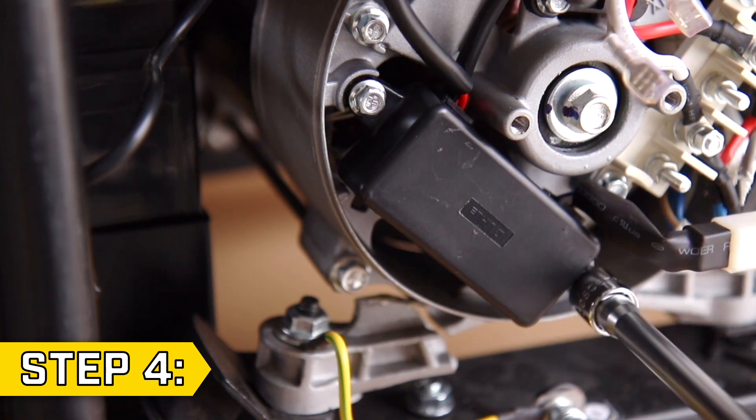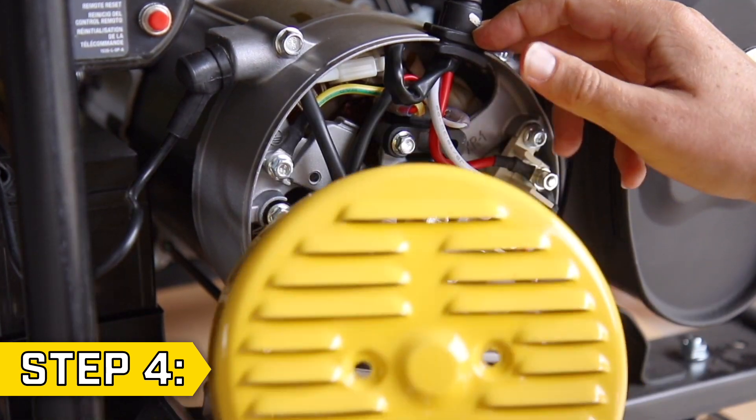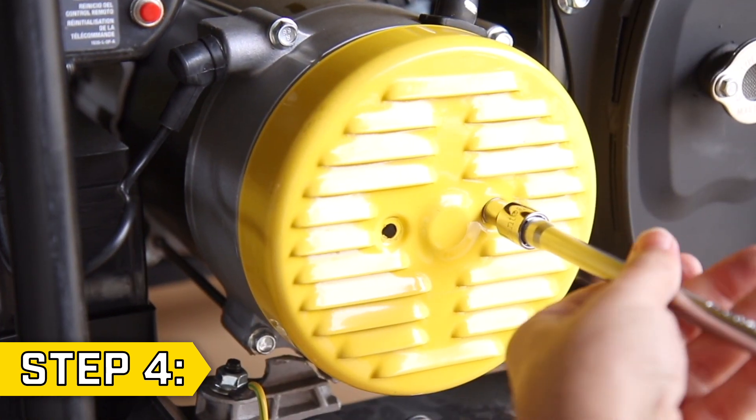Step 4. Replace the two AVR bolts, tuck all the wires back into place and make sure nothing is being pinched, and replace the end cover and secure with the two bolts.